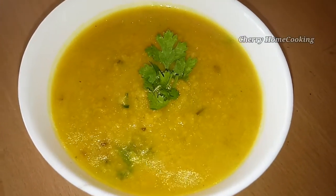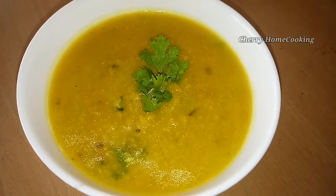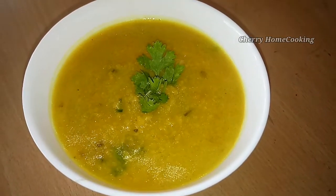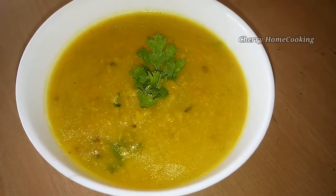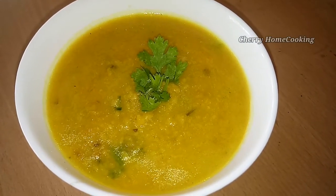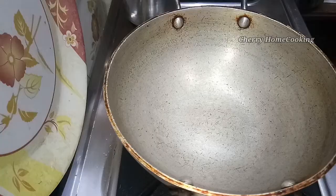This is a side dish, but it has a good taste. It is a good taste and healthy.